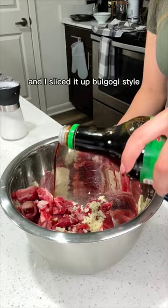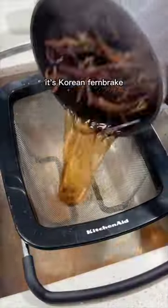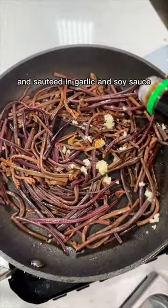The next side is the beef, and I sliced it up bulgogi style and marinated with garlic, soy sauce, sesame oil, and honey. The last side is gosari. It's Korean fern brake that's soaked overnight, then boiled and strained and sautéed in garlic and soy sauce.